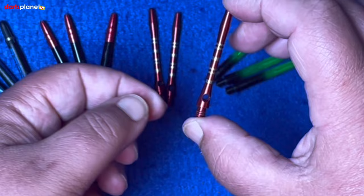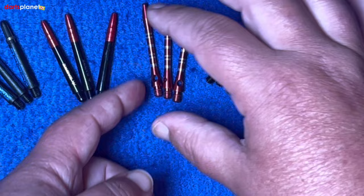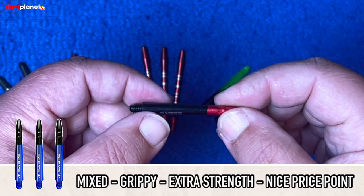They come in a variety of different sizes, colors, and designs. I personally advise these mainly for people that are starting out or when they're practicing and getting through loads and loads of stems, because they really cut down the cost in that sense since they do last a while.